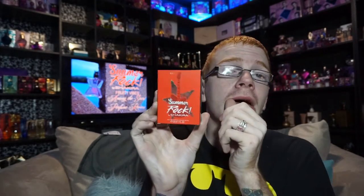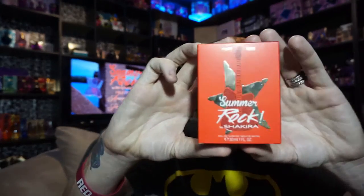As I said in the previous video, this is technically the fourth or fifth edition to the Rock line. It came out as a limited edition collection with Summer Rock Sweet Candy — there's a review of that one on my channel, link down below.